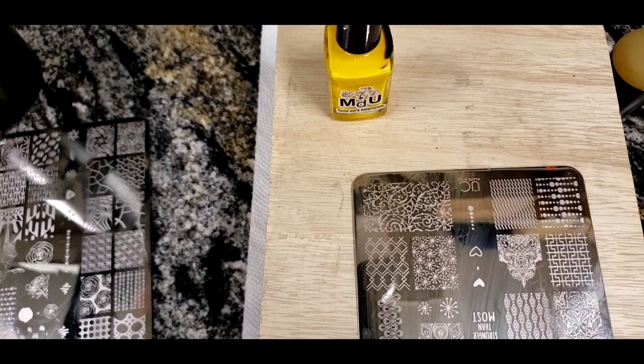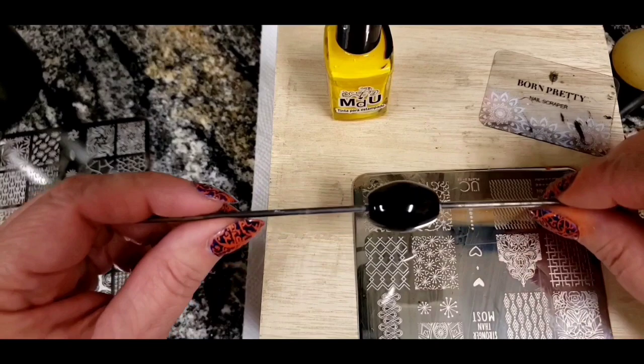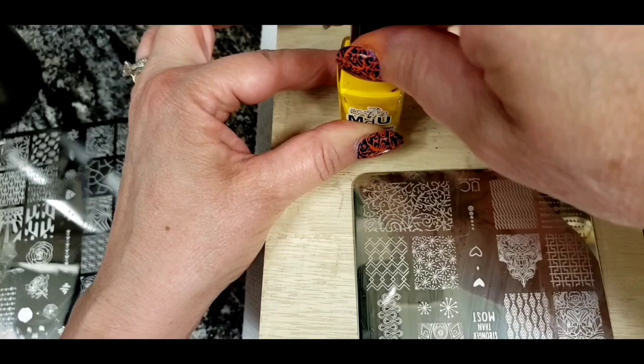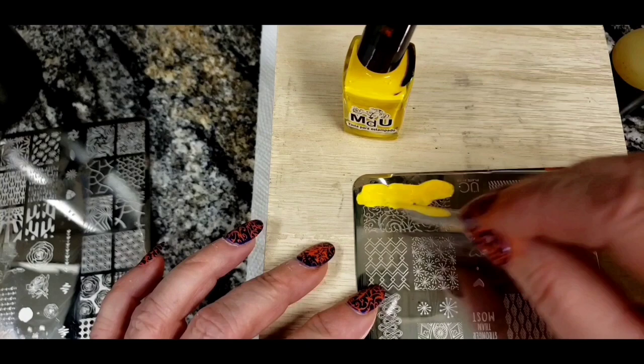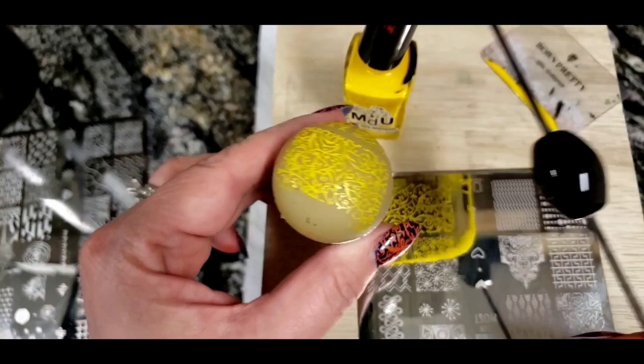The second design is on a round bead. I've got this black bead and I'm going to stamp a yellow scroll work on it. I've got my yellow polish, and this stamp has a longer footprint on the plate, which I use for doing longer nails. I scrape the polish down, pick up as much as I can with the stamper, grab my round bead, and just roll it right across that stamp.